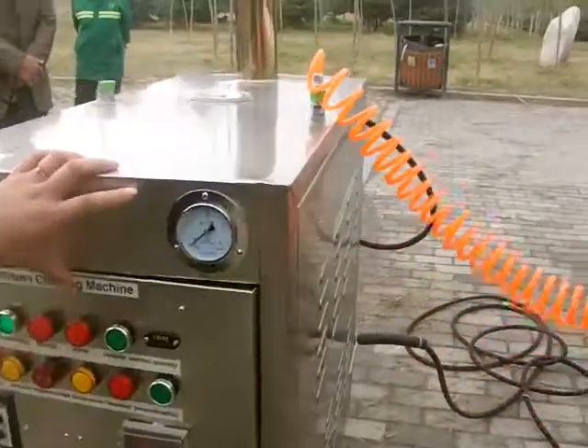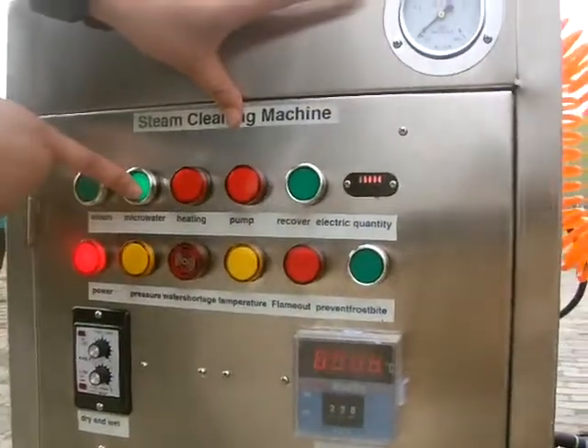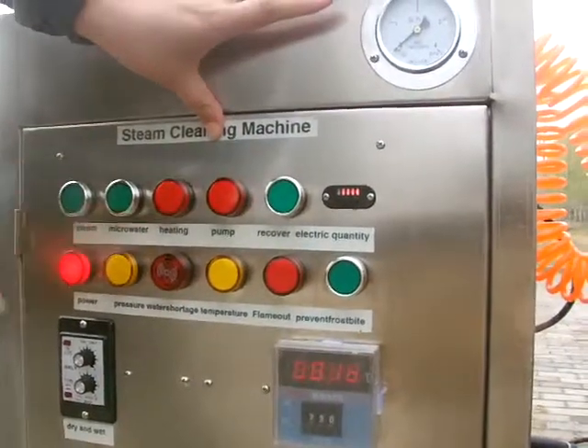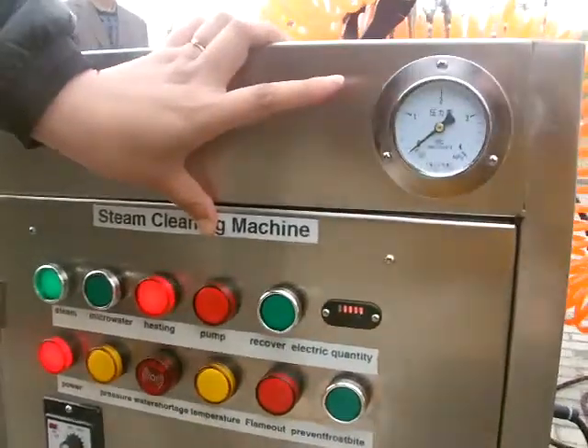Secondly, we can use the steam button. Press the micro-water again, then the function will be stopped. And press the steam button — the machine will start to heat.